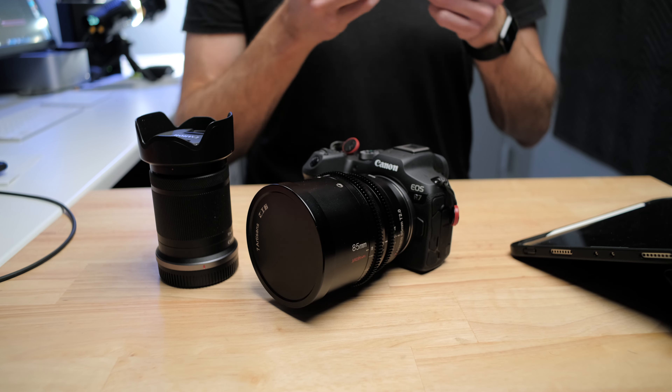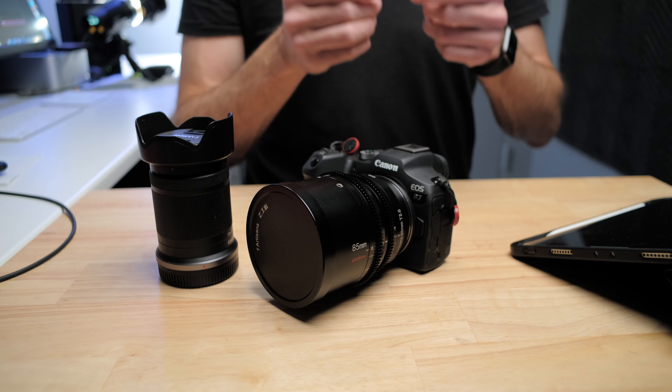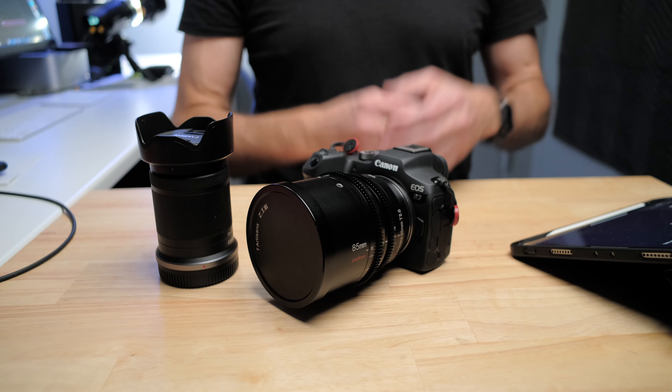That was about a week ago and I haven't heard back, so I do have to follow that up. I will put an update about this in a video on the channel. I kind of think we should see Canon sorting this out — it really only affects the video footage and seems to work better in photo.